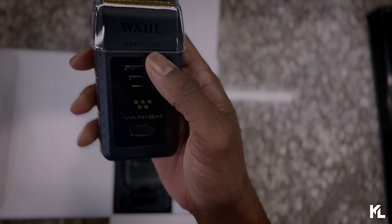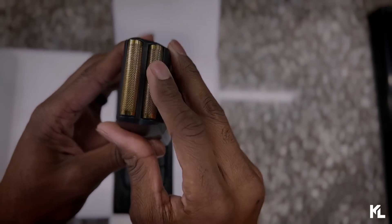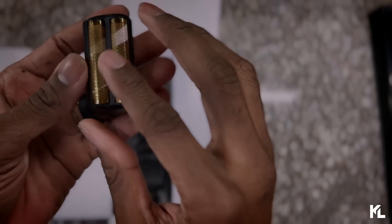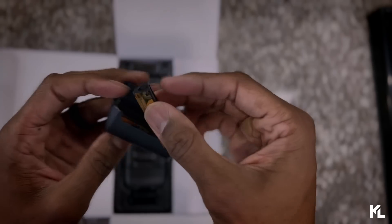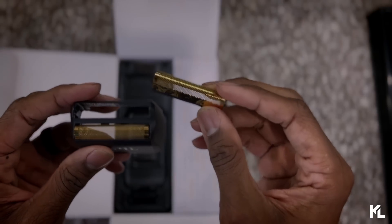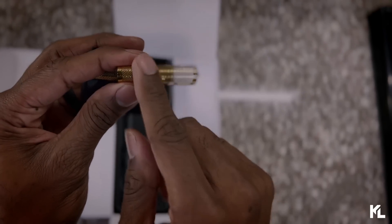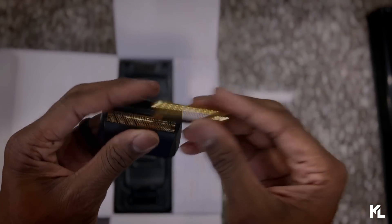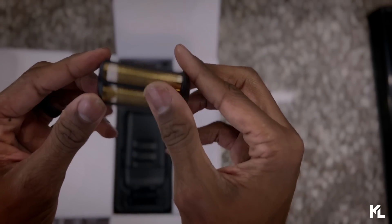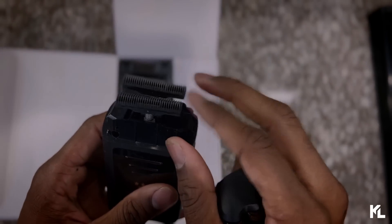Here it is — the new professional Wahl Vanish shaver. Starting from the top, you see the individual foils and they come in gold. You can actually remove each of these individually. When it's time to change your foil, you're able to take off each foil on its own, so you can buy just the foil piece, which will be a lot cheaper and save you money. You just push them out — they come out pretty easy — and to put them back in, you just slap them in and they're on there pretty secure. In here we also have the two individual cutters, which you can take off as well.